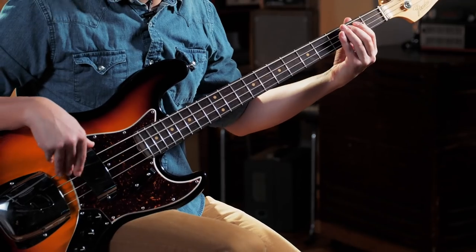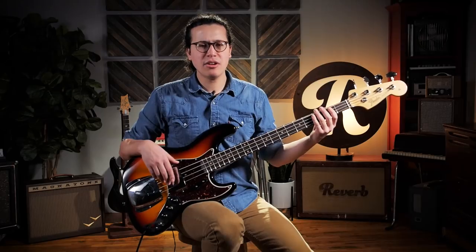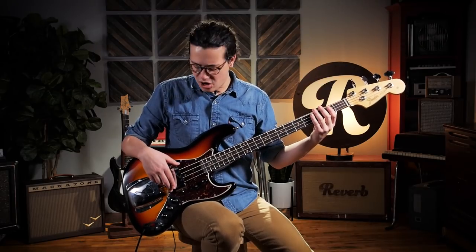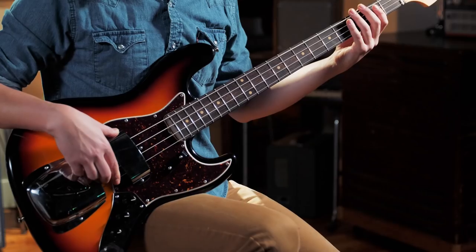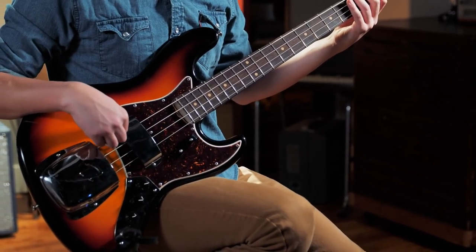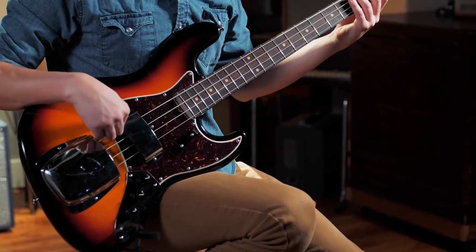I would advise practicing even just this with a metronome, and really making sure that those triplets are as clean as you can make them. You don't even necessarily need to practice this with any kind of notes — just raking across the strings in that muted sound, counting 1, 2, 3 to get that 1, 2, 3, 4 and up. Just to make sure that you really get the feel of that raking sort of sound.